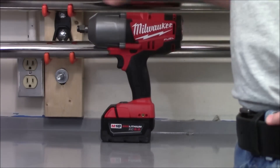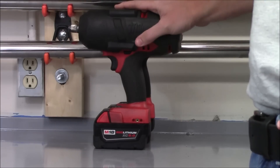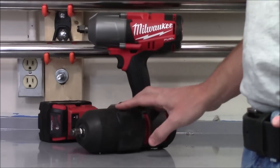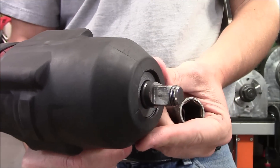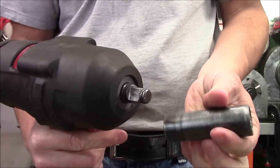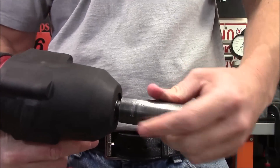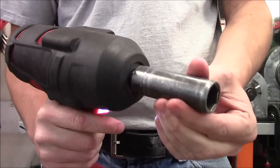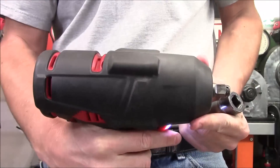For maximum protection, it is a good idea to pick up that rubber protective boot. It completely encapsulates the entire top of the tool and prevents it not only from scratches but also from damaging what you set it down on. The anvil is known as a friction ring or hog ring anvil, and it does not require any additional tools to install or remove sockets. You'll take your impact socket, line it up with the anvil, and press it into place — the tool is ready to use. Once you're done, you can just grab onto that socket, pull it directly off, and the tool is ready to store.